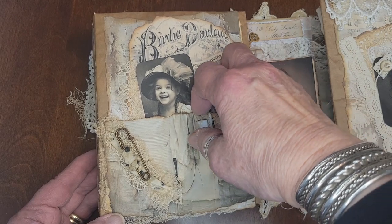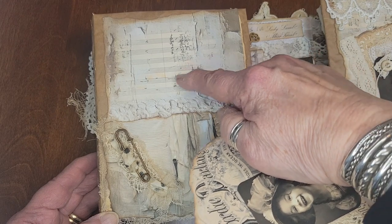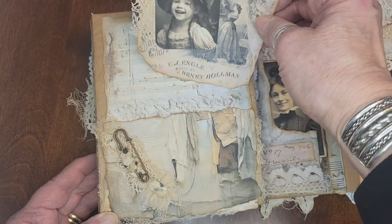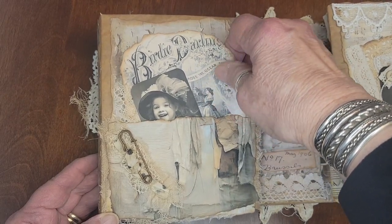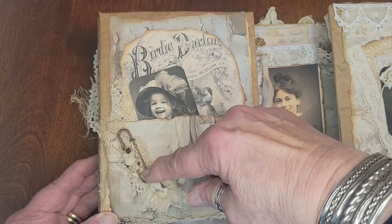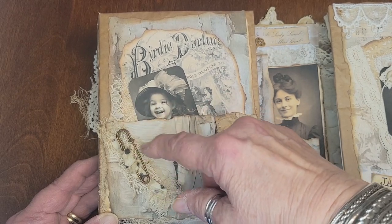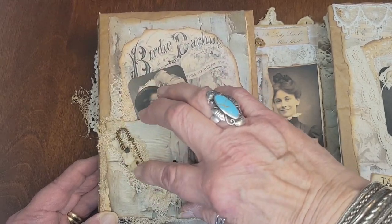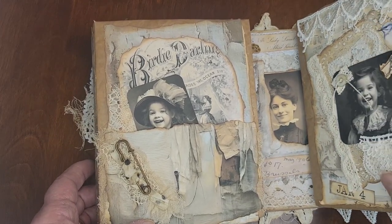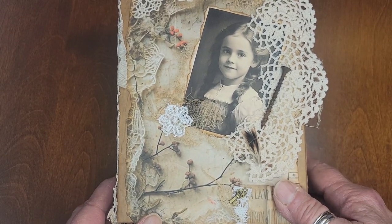And I made this pocket out of a different paper — Birdie Darling comes out of here. But then this is a different digital; I made a pocket, and then I used a solution and rusted the pins and layered the cheesecloth and stuff and glued it all down so it's anchored. But that kind of stuff adds so much to the personality of the journals.